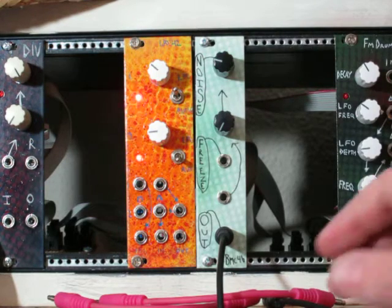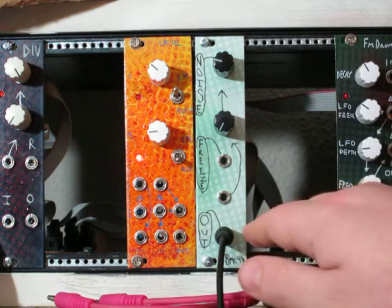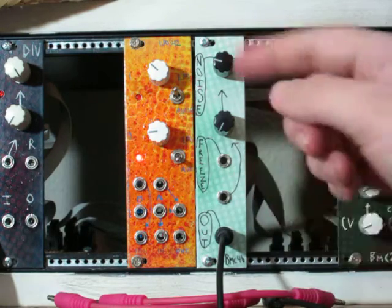You can also use it with oscillators in order to modulate the noise signal, and I'm going to demonstrate that and the CV here in a second.